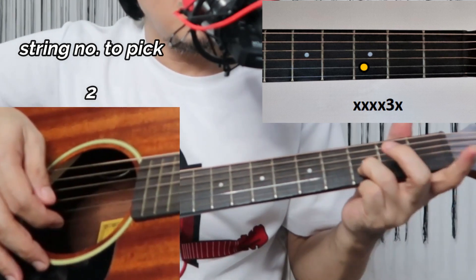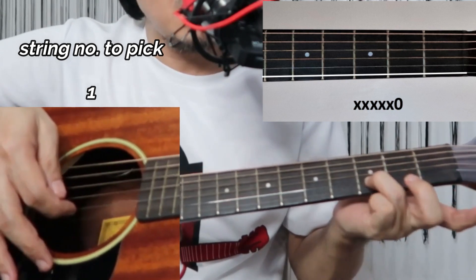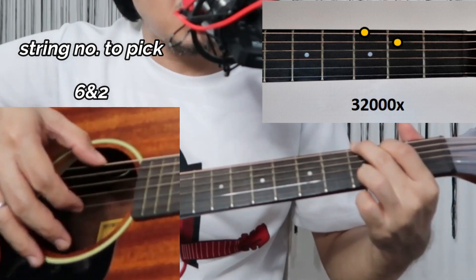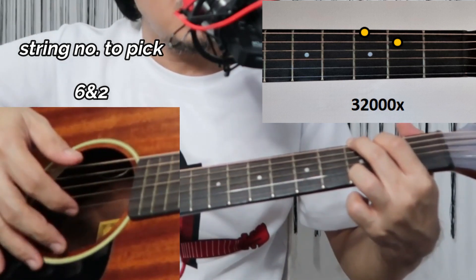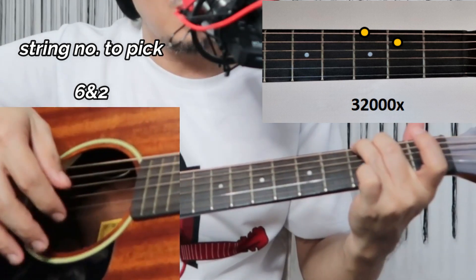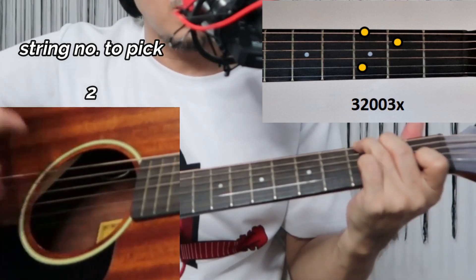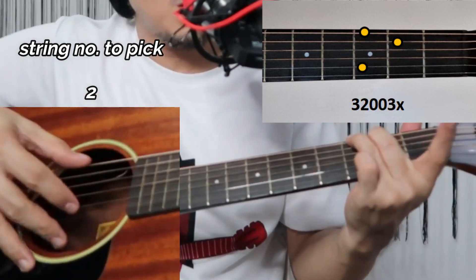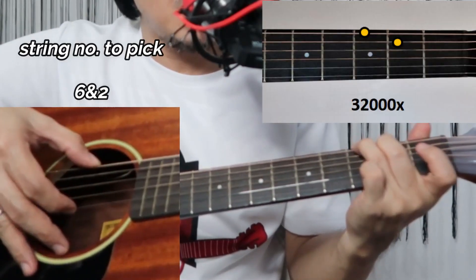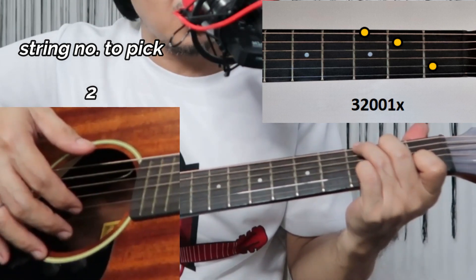Play the second string, then your index will play the first string at the first fret, release, then back to second string. Then for G: pinch the sixth string and open second string. You should be doing this finger position — neglect the first string, you don't have to play it. Move your index finger, play open second string, then first fret of the second string, then your pinky on the second string third fret, then back again.